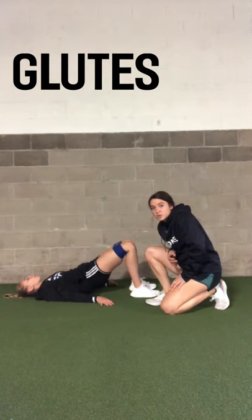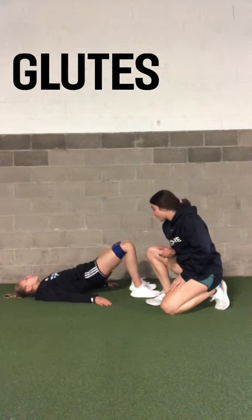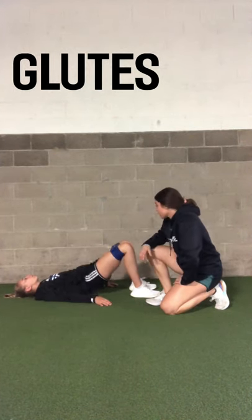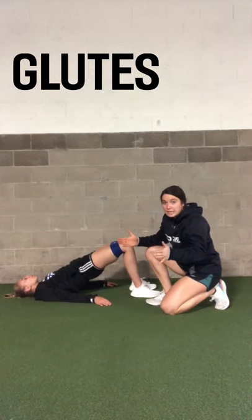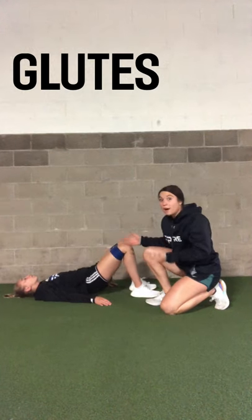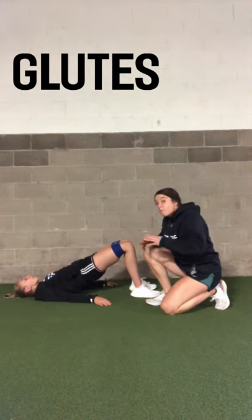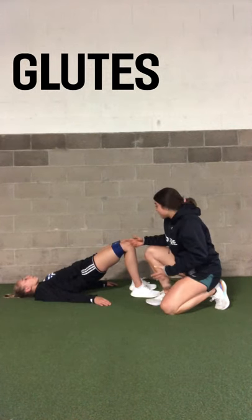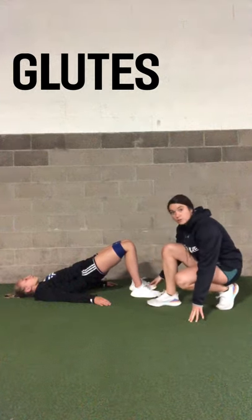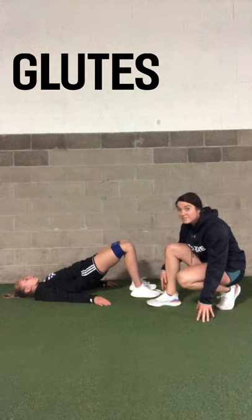Here Annie is demonstrating a glute bridge — very similar to the hip thrust, but you're on the ground, and it's just a different angle so you're working your muscles a little bit differently. She's using the band, keeping tension at her knees, which is going to burn her glutes more. If you wanted to make it even more difficult, you could hold the glute bridge, and one more step is pulsing the band out while keeping your feet flat on the ground. It's super important to keep them flat.